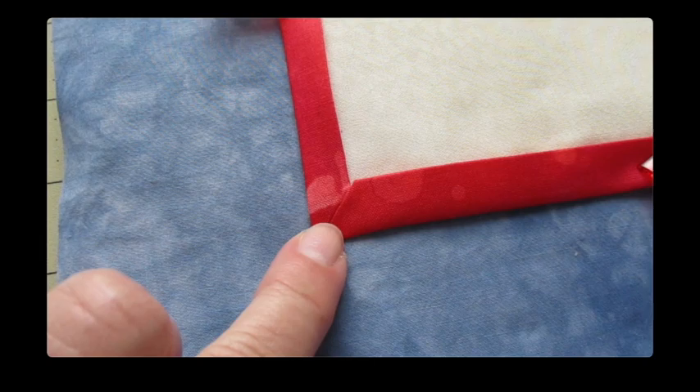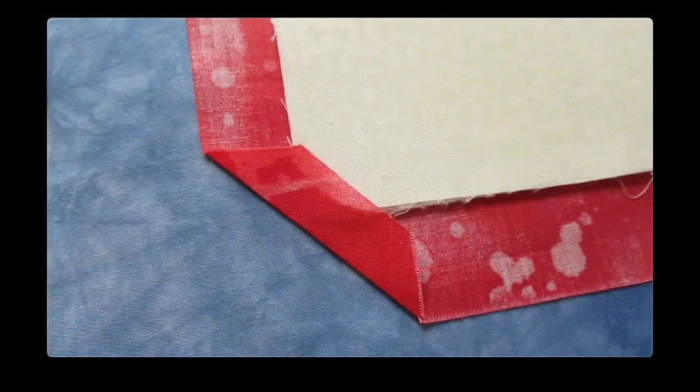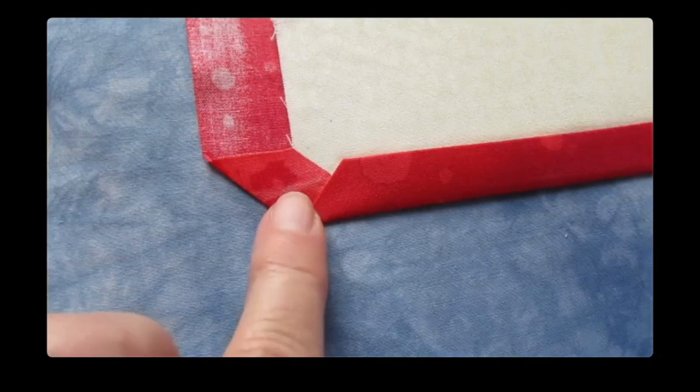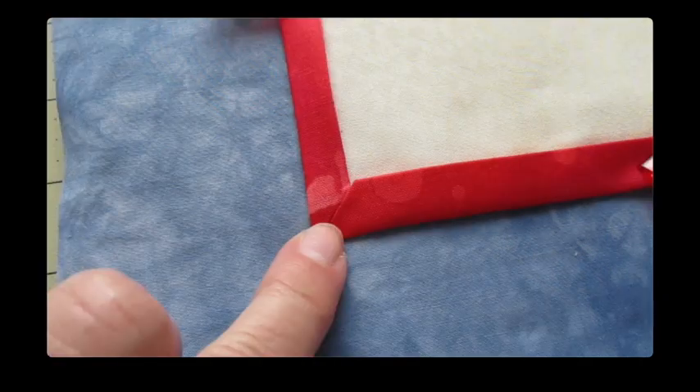Now if you'd prefer to miter your corners, measure one inch away from each of the corners and mark it. Then draw a straight line to connect those marks and cut on the line. Fold the raw edge corner over the corner of the batting and front fabric and press it. Fold one of the sides so the raw edge of the fabric meets the raw edge of the batting and press it. Fold the backing over one more time so it becomes the binding on the front and press it. Then work on the other side — fold it in so the raw edge meets near the raw edge of the batting and front piece, press it, and fold the backing fabric over one more time and press it to get your mitered corners.